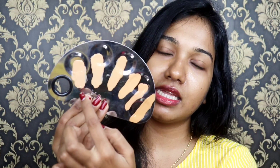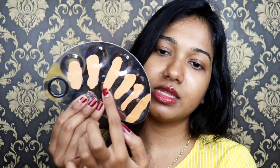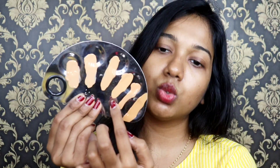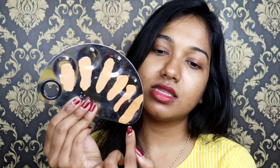If you look at the consistency, it is quite thick. It is like a drip — thick yet with a certain fluidity. The 6 shades are: NC30, NC35, NC40, NC42, NC43.5, and NC44.